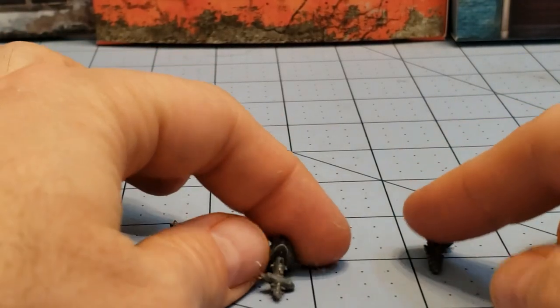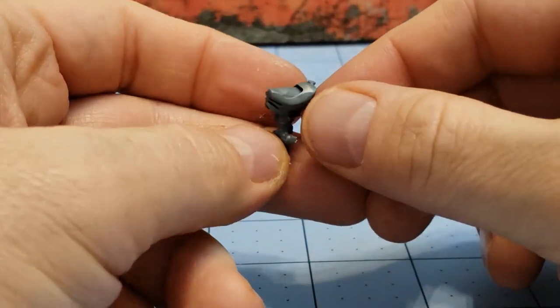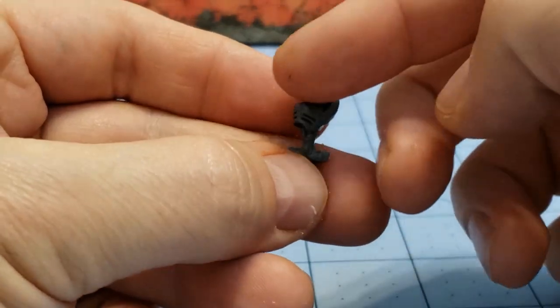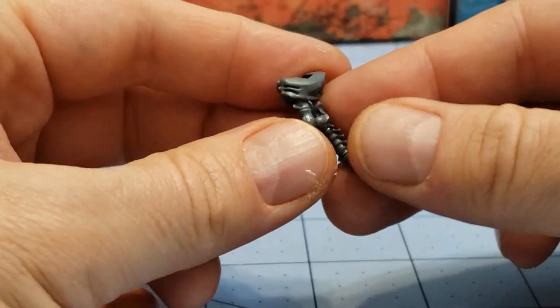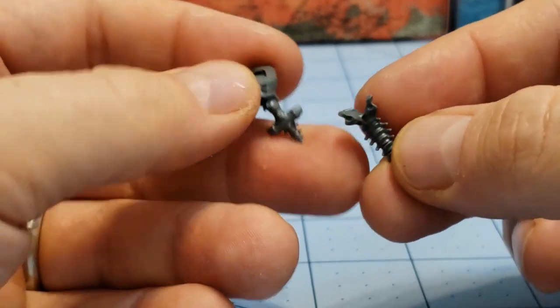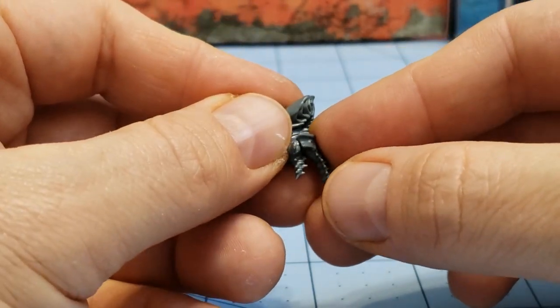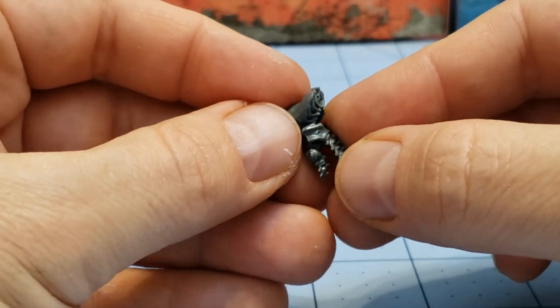The first thing you're going to want to look for when you build these guys are these three parts. This is going to be the lower groin section, and then the upper torso is going to sit on top of it. And then this is the groin armor — you have a kind of tailbone piece that's going to sit right here in the back, right above the leg joint.